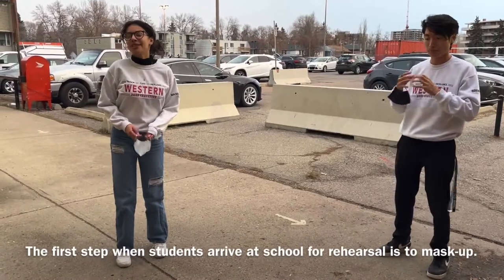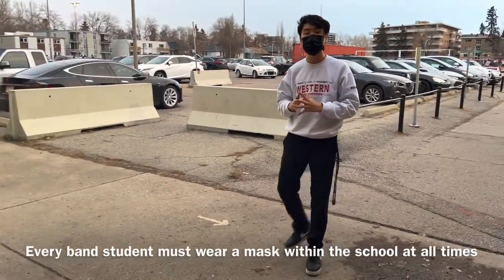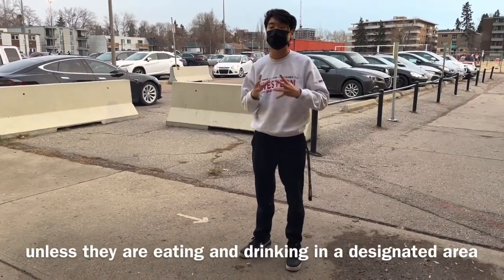The first step when students arrive at school for rehearsal is to mask up. Every band student must wear a mask in the school at all times, unless they're eating or drinking in a designated area.